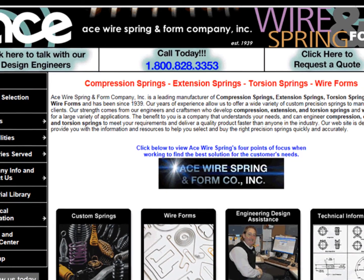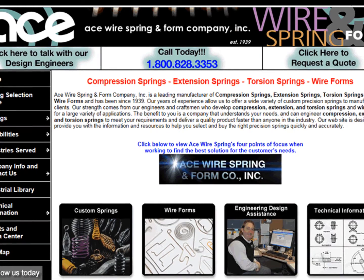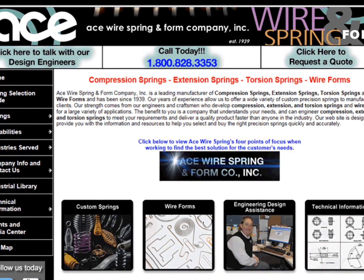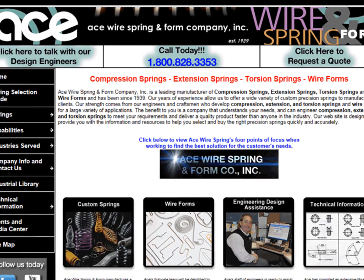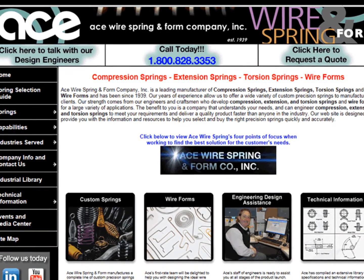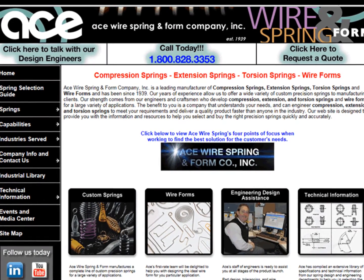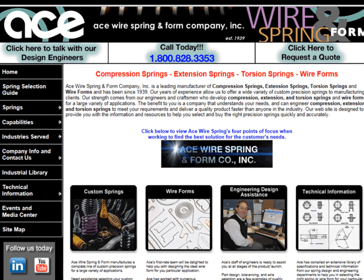Ace Wire Spring and Form Company invites you to visit our website at www.acewirespring.com for more detailed information about torsion springs, specifications, and torque formulas. You may also contact us toll free at 1-800-828-3353 and speak with one of our experienced salespeople.